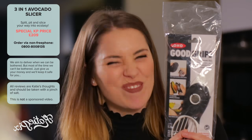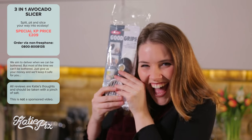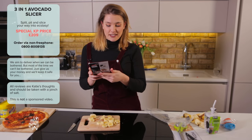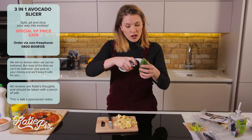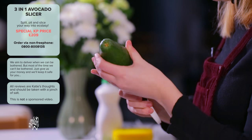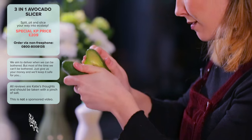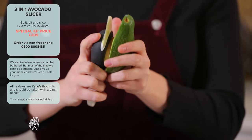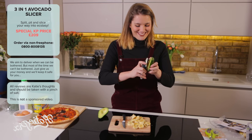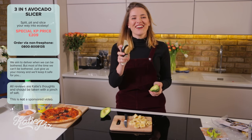The Good Grips 3-in-1 avocado slicer — split, pit, and slice. This feels quality! Supposedly I need no other tools. Let's slice — that was easy, that's easy and satisfying. As is tradition with an avocado, we turn it. Okay, this is our pit — push it on, pull it off, push it on, pull out.